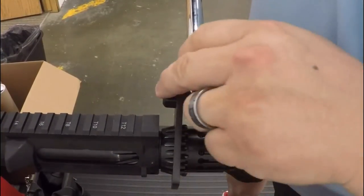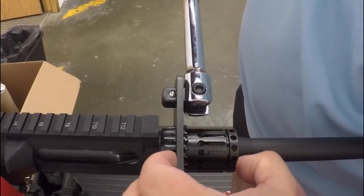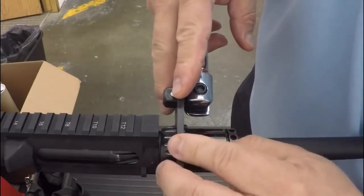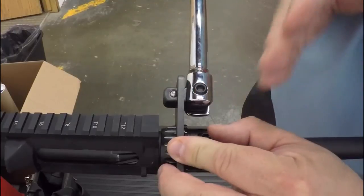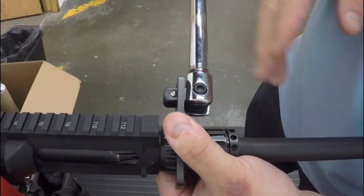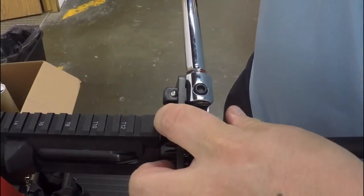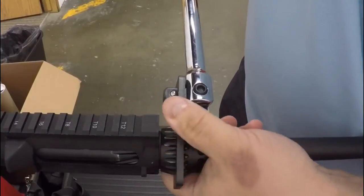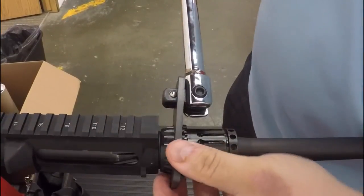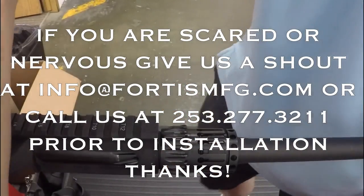Make sure you have zero extensions on the torque wrench or breaker bar — that's very important. What we've seen is people adding three- or six-inch extensions, which causes the tool to twist and bend because all the pressure is applied far out from the barrel nut. With proper tool length alignment, go ahead and turn it until the barrel nut is properly aligned.